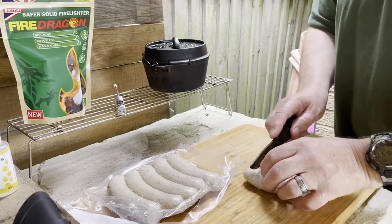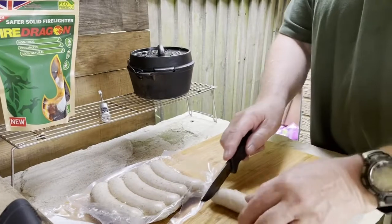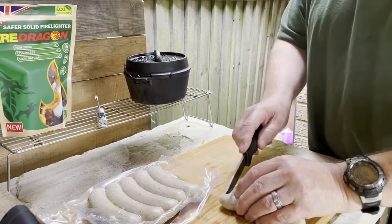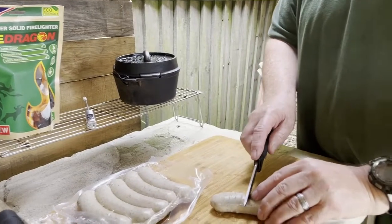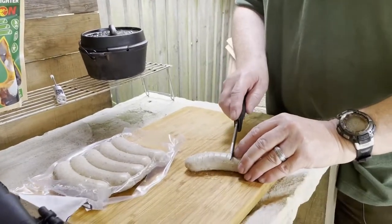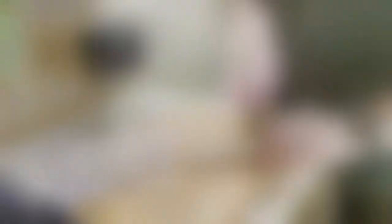These sausages are 78% pork and they're wrapped in a natural pork casing. What you do is slice both sides of the sausage, and when you've done them all they're going to be ready to go onto your barbecue. Once they're all ready to cook we'll come back later.